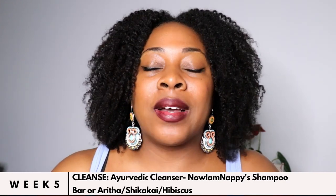Hey my beautiful YouTube fam, it's Nayam Nappy and I'm back for another Tip Tuesday. This week we are focusing on week 5 - can you believe it? - week 5 of our Ayurvedic hair challenge. This week is all about cleansing our hair.